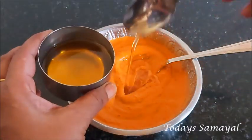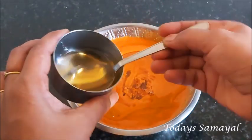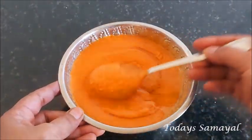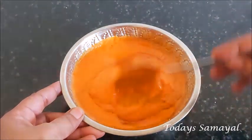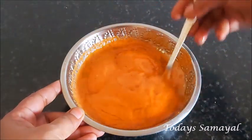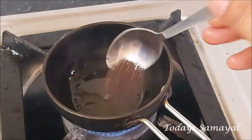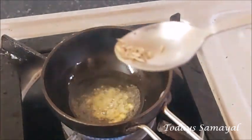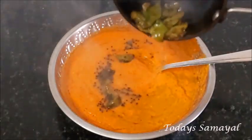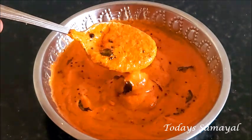Now we are using the chutney for 5-6 spoons. If you are using the chutney for a little bit, you can use the chutney. Now we are using the chutney. Now we are using the chutney for 1 spoon. Then let's add a little bit of chutney.